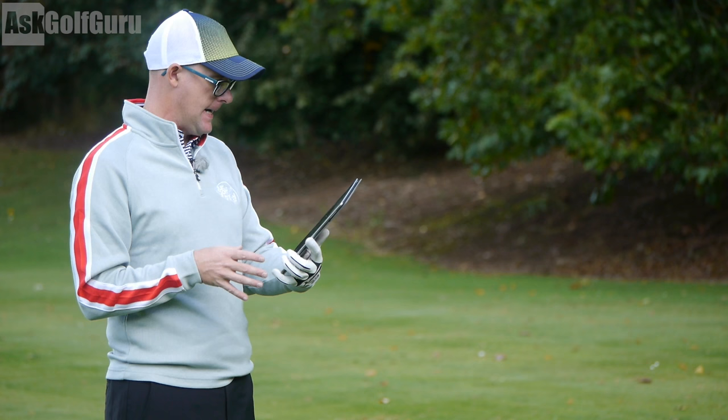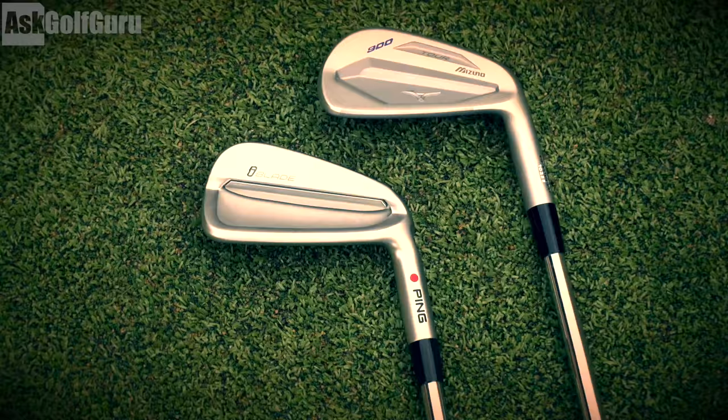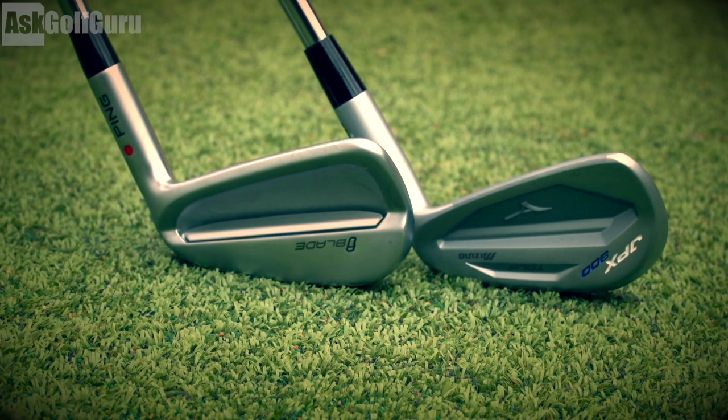Yeah, absolutely not much in that at all. I think I would go on the feel of the Mizuno — and again, I'm used to that feel. This is why it's so important: you go and get tested, you go and hit the clubs and get your own opinions on feel, sound, looks, those kind of things. Prefer the look of the iBlade, absolutely prefer the feel of the Mizuno. I honestly don't know which one I would choose out of those two — it would be hard. And the data kind of backs that up as well.